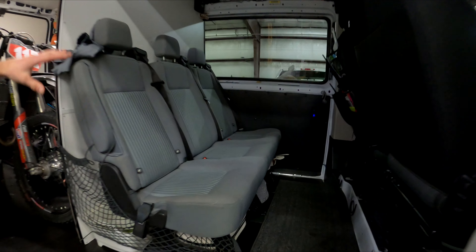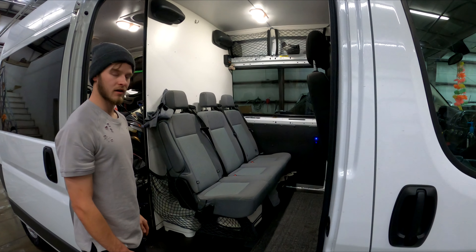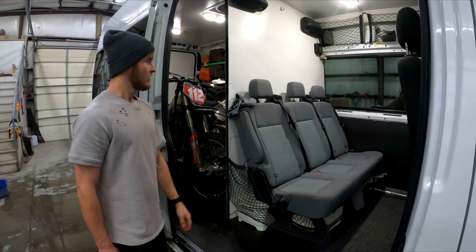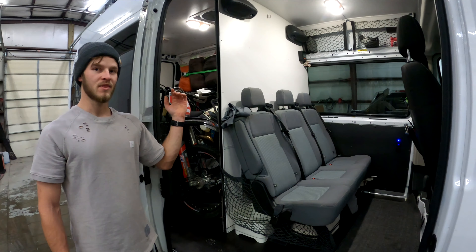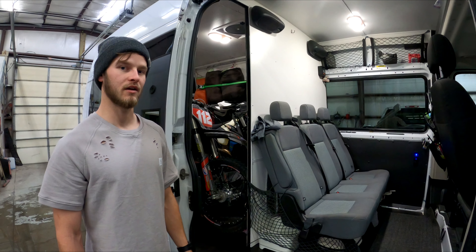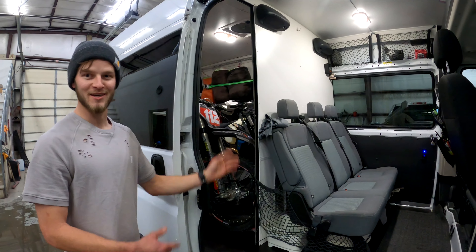We added a three-seat setup here — this is actually from a transit van, but we got this one because it's what we could find. It reclines, getting tilted back and forth about that much, and it has individual seat belts in each seat, which is nice. We built a wall but left it open so you can still access the back. A lot of moto vans build the wall all the way across and it sucks because you can't get in the back without going all the way around. Wear your seat belts at all times, but if you need to get back there while driving, you can meander into the back.